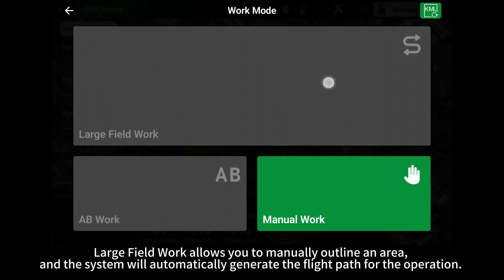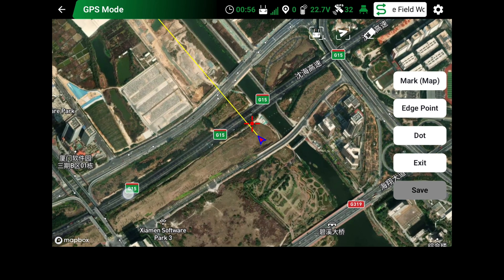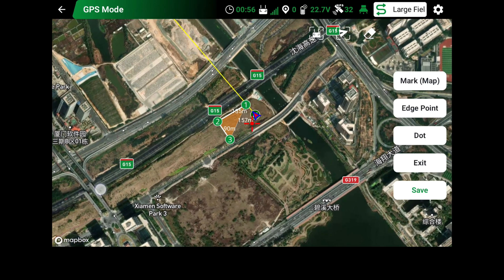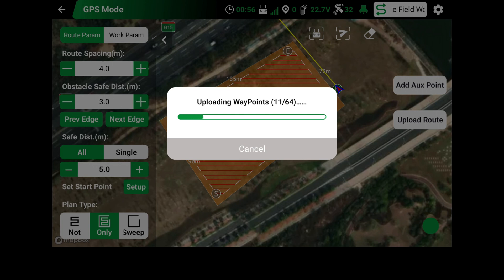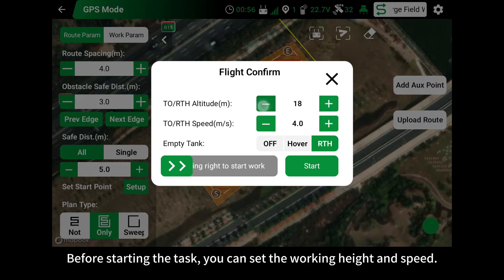Large field work allows you to manually outline an area, and the system will automatically generate the flight path for the operation. Before starting the task, you can set the working height and speed.